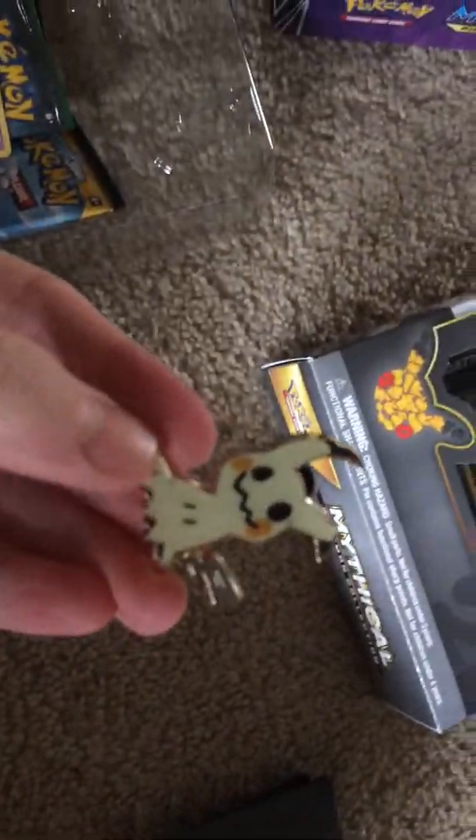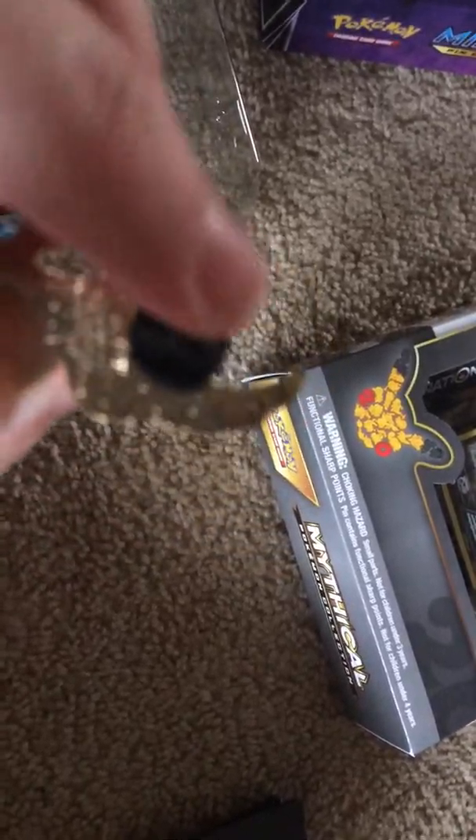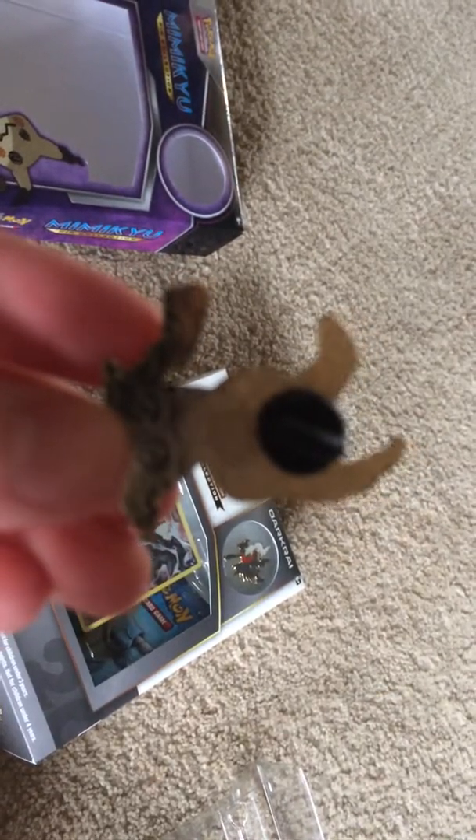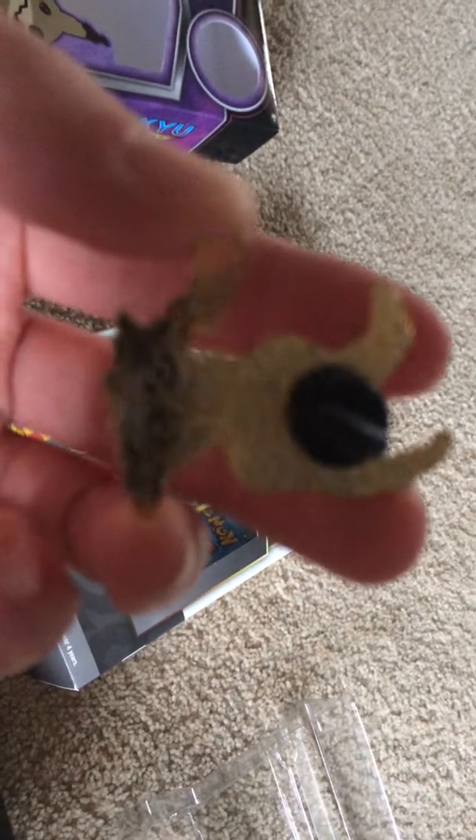Here's the Mimikyu pin — let me try and get it into the light. There are little Pokeballs on the back of this Mimikyu pin. Sorry, it just does not want to focus. I'm doing this with one hand so I do apologize — it's a little shaky. That's the Mimikyu pin.